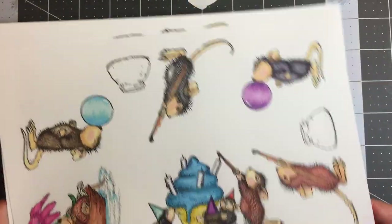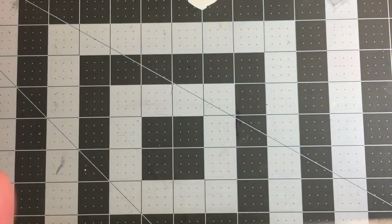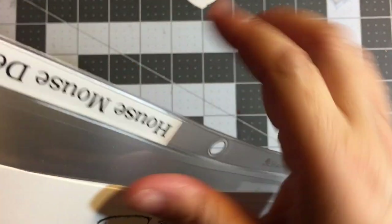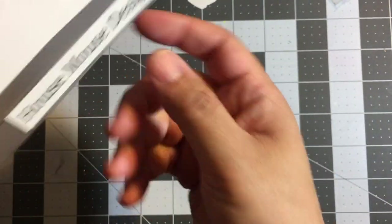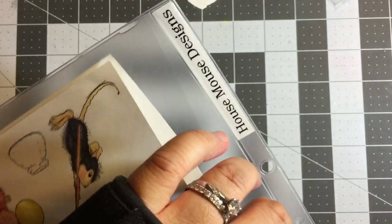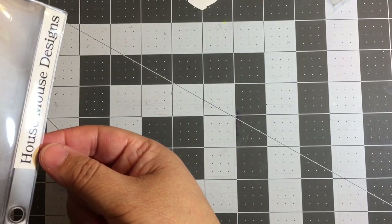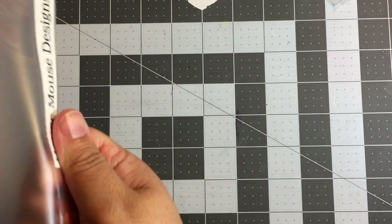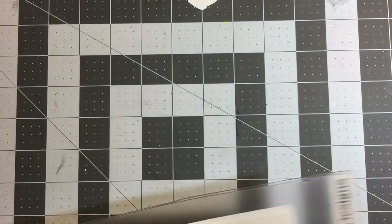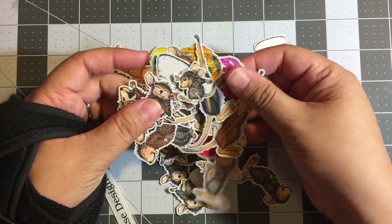Now anytime I want to use a House Mouse character in a project, I have these sheets. The way I store them is I put them in these little ticket folders and write the name — in this case, 'House Mouse Designs.' I keep these high-quality copy sheets in ticket folders that I file away. They sit so I can see the little tag at the end of the flap. If I want more House Mouse images, I pull out one of these sheets and run it through my Scan N Cut.